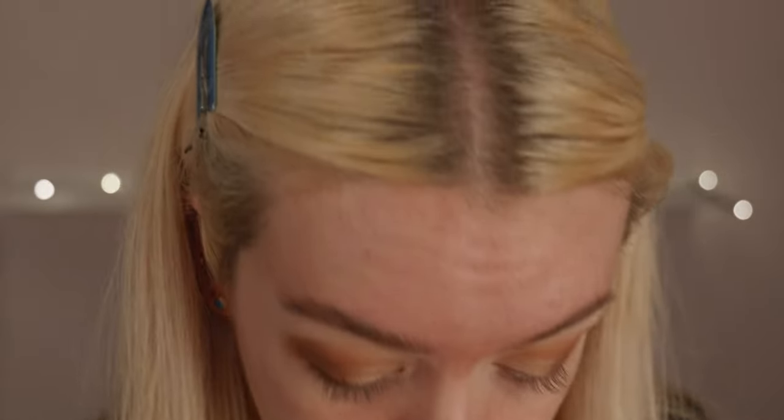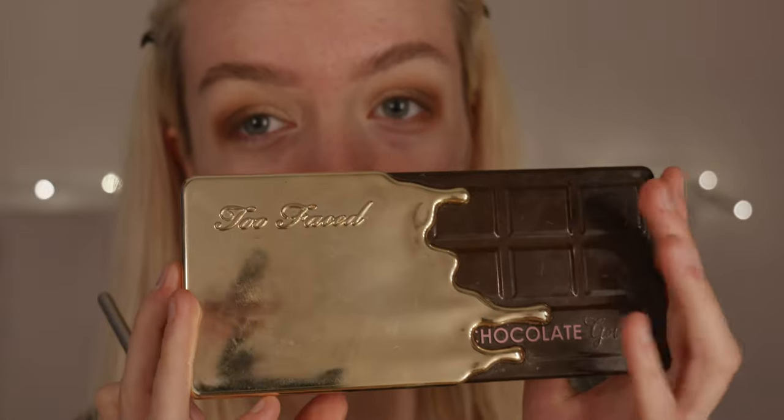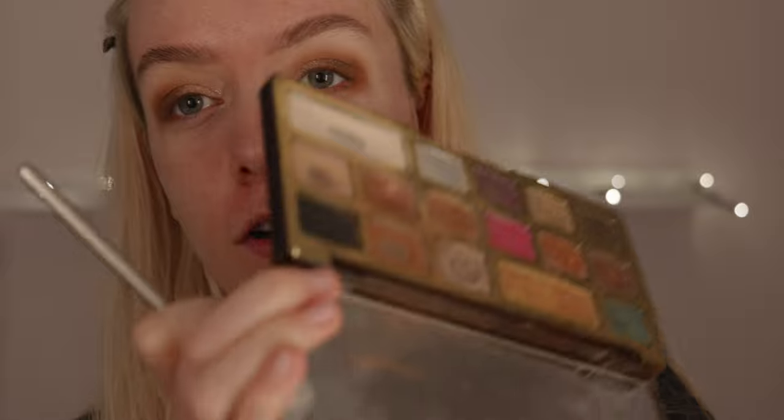To add a bit more sparkle on top, I'm taking this Natasha Denona colour on my finger and going in on the inner corner. It adds that bit more sparkle and glamour. I'd never used Natasha Denona before but I absolutely love it — it almost gives a wet look to your eye. It glimmers so much and it's not chunky glitter at all. This is a little tester but I will definitely buy one of their palettes. For a little liner, I'm using the Too Faced Gold palette — they don't make it anymore but you can use any black shade.